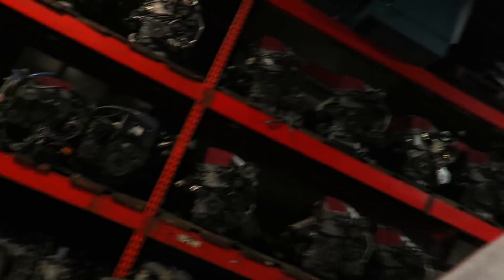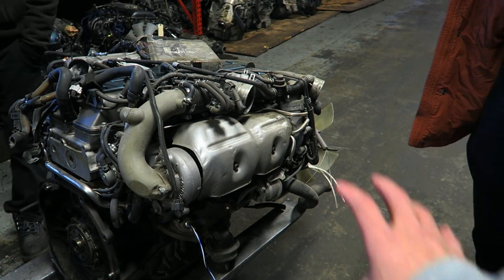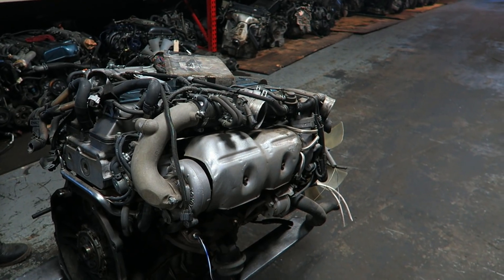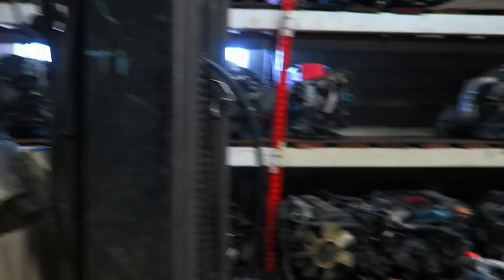Oh my god, this place is huge! This is the motor we're taking a look at right now — came off a manual VVT-I with the ECU. And this is TK showing us around.